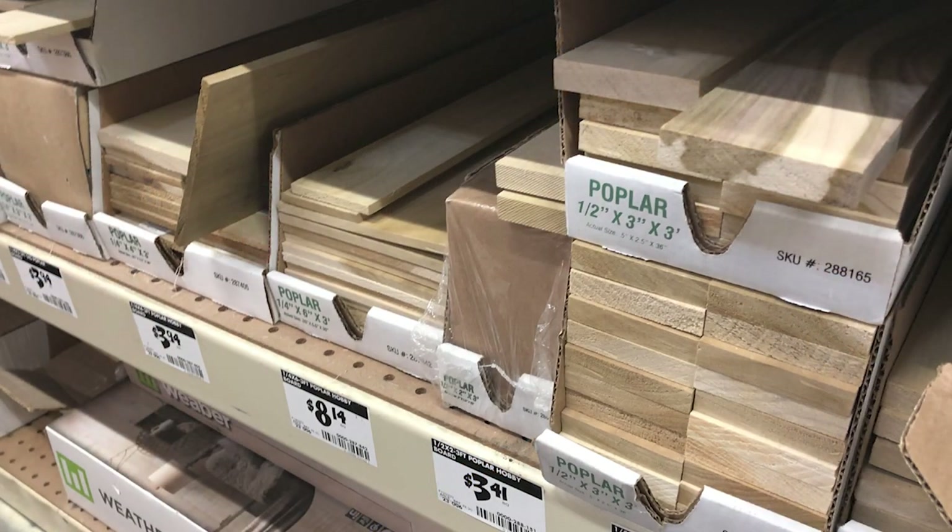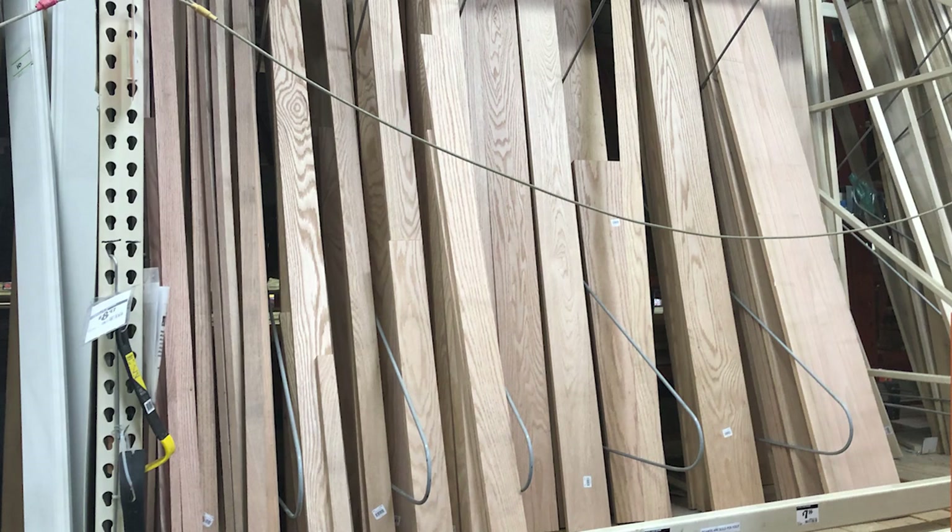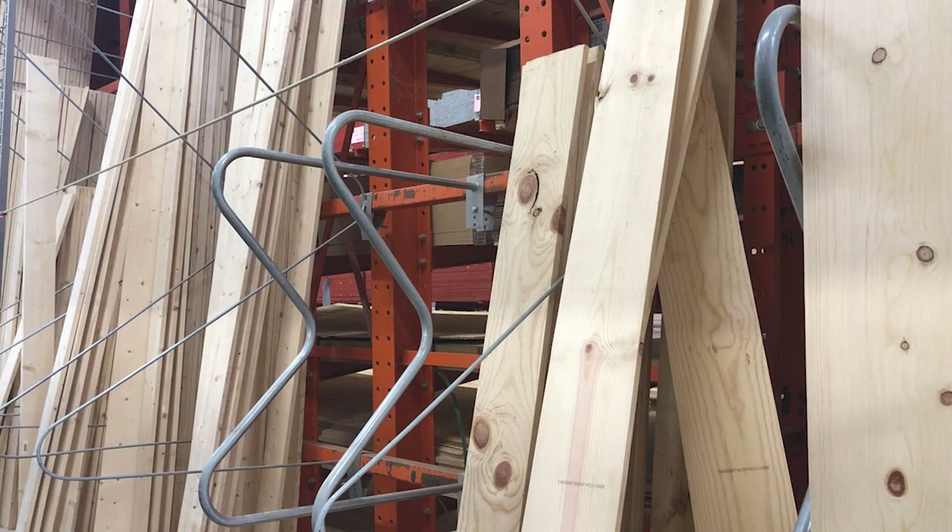The next step is big box stores. If you're interested in making your own canvases, poplar is what I use the most, though there's also pine and oak — the most common ones. Options vary by location. I really like poplar, and occasionally plywood. I'm not a huge fan of burning on oak, but I will do it if I have a canvas I really like.